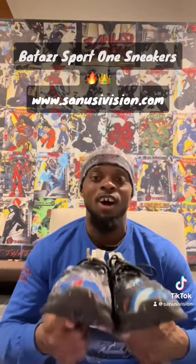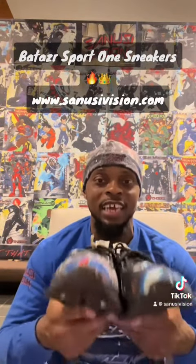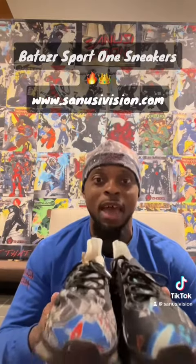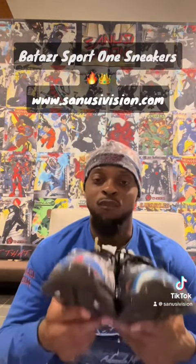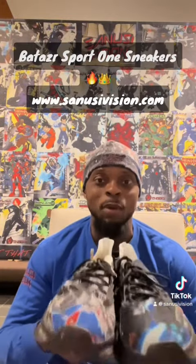The Bata Sport Ones are available in multiple colors and multiple characters. You've got Card Drive Assassins, Cajun, Escalate, Glox, Raspune, Iron Man, Blade, Batman, Wonder Woman, Voltron, Mega Man, Black Panther, Black Lightning — you name it, we got it. And Turtles even. Anything on my banner, we got it for the Sport Ones.